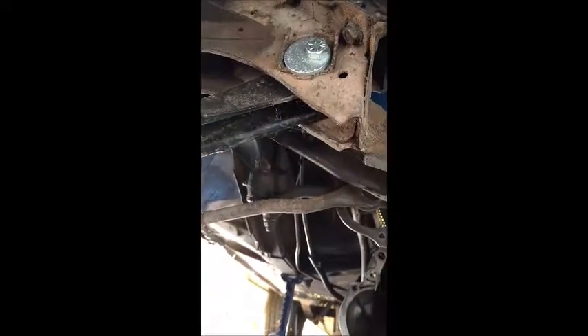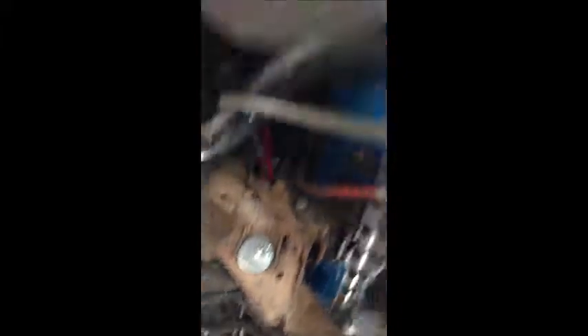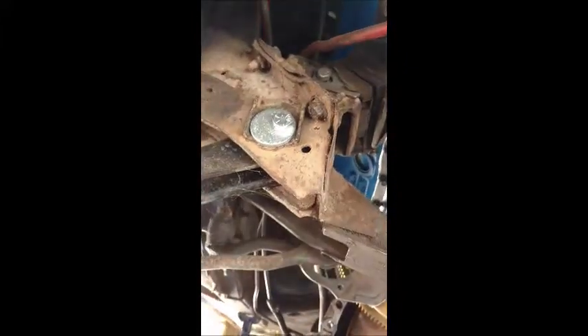If you remember, way back when I stopped working on this for a little bit to change jobs, we had the engine in, transmission in, but the engine wouldn't turn, wouldn't spin.